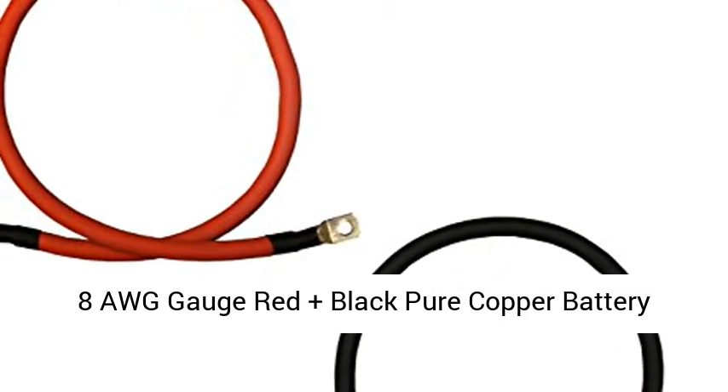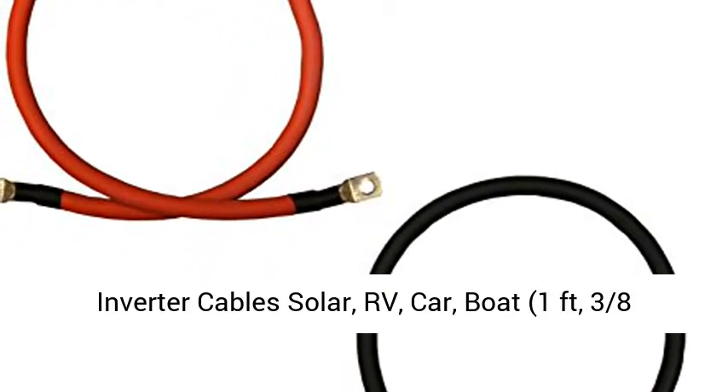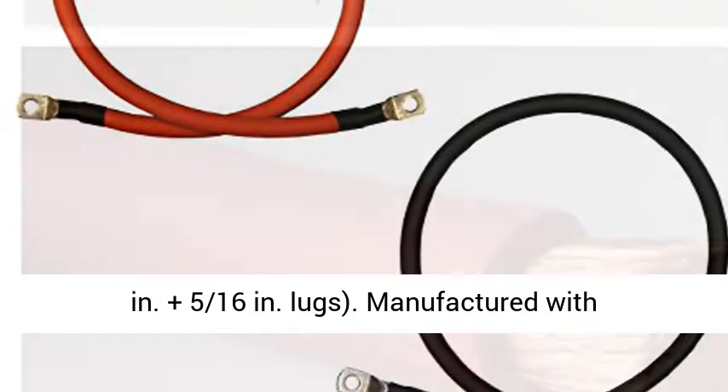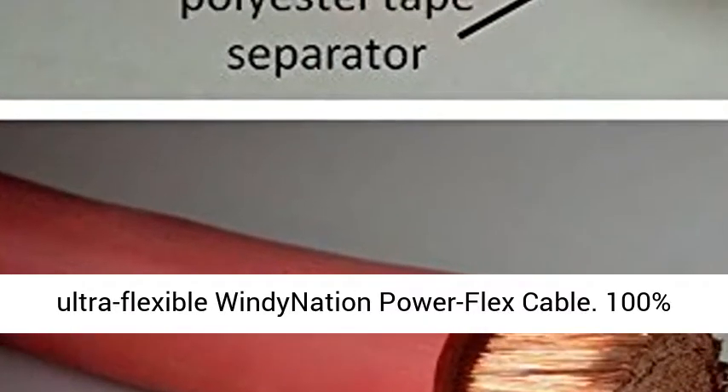8 AWG pure copper battery inverter cable — solar, RV, car, and boat compatible. Available in 1-foot length with 3/8-inch plus 5/16-inch lugs.